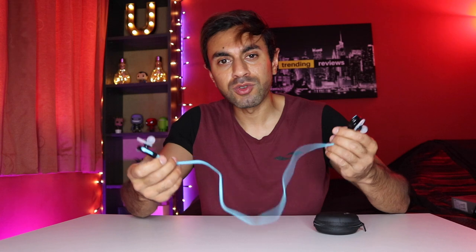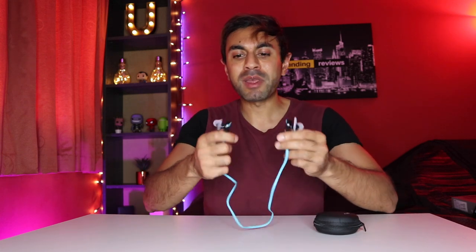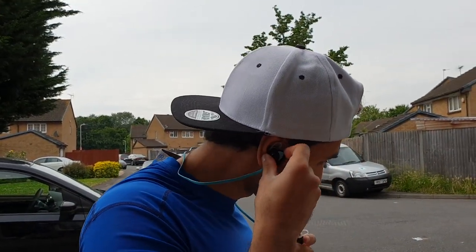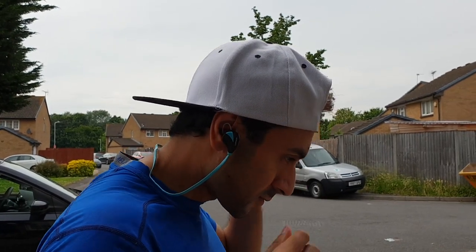They're also waterproof, sweat-proof, they last long, they're durable, and they don't tangle. Apart from them not being magnetic to keep them locked around your neck — which is a minor issue for me — they're so comfortable and they don't fall out when I'm running or doing any workouts. This is how they look in the ears; it's pretty compact. My Teotronics ones stick out a little bit too much and after a while they start hurting your ears, but these ones are so comfortable.